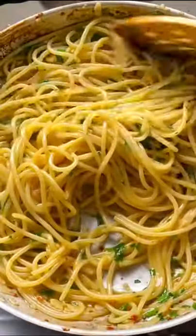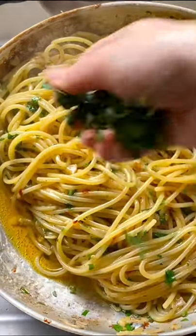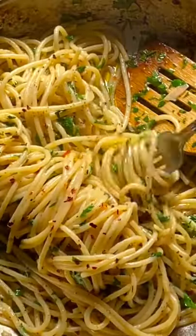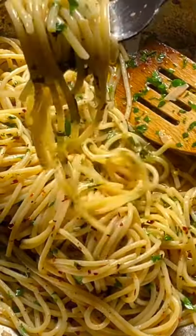Add in your parsley, black pepper, and if you want a bit of acidity, add in some lemon juice. Top it with more parsley, and I know it's not traditional but I love to eat this with parmesan because I am a cheese fiend, so go for it.